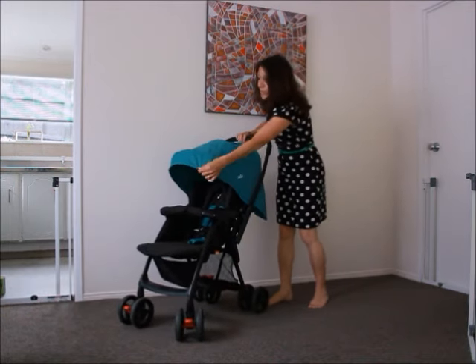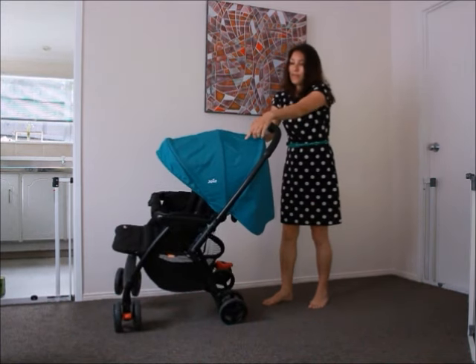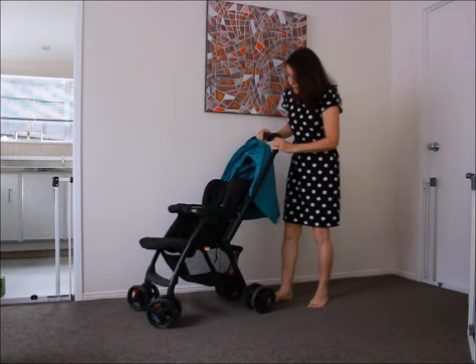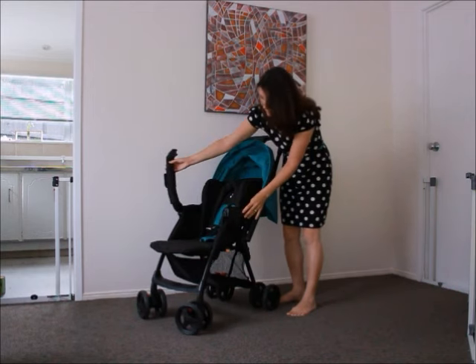It's got a really big hood which is good. The only downside about the hood is it doesn't have a window to look in. It's a good oversized hood and it has a bar that flips up so you can put the baby in and out with ease.